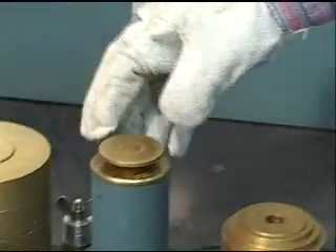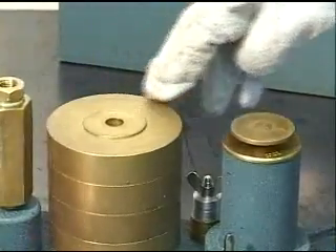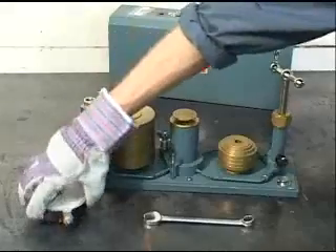The hydraulic cylinder and handle are used to create pressure on the gauge tube and under the platform piston assembly. The weights are used to check the pressure indicated by the gauge.